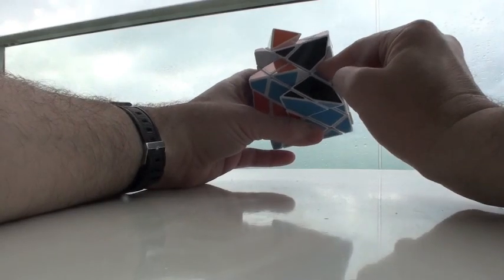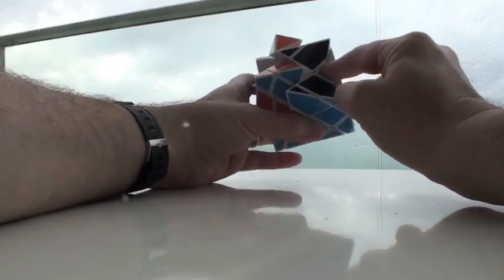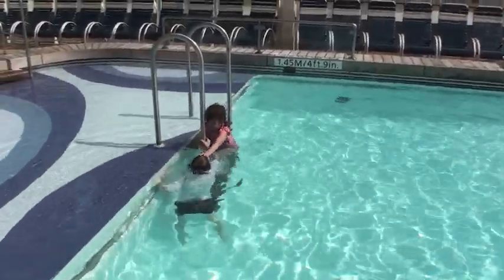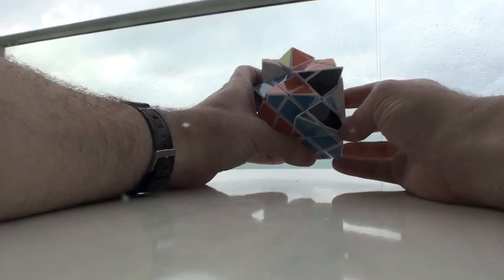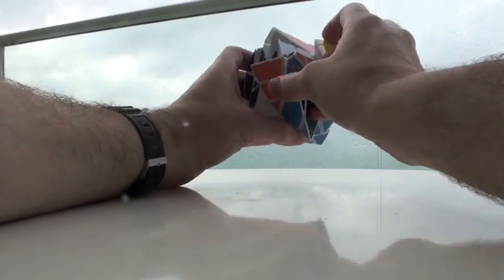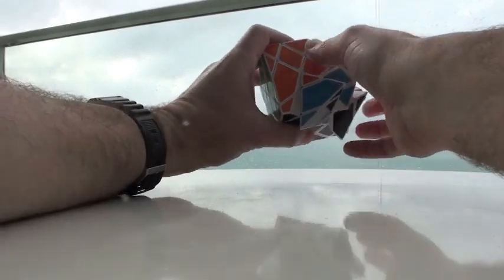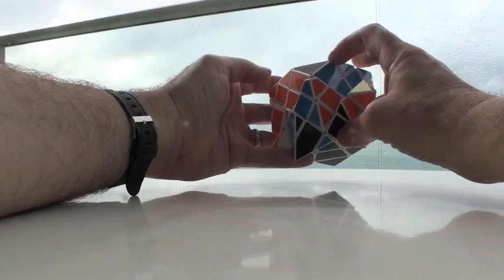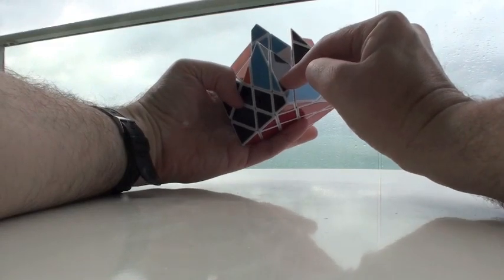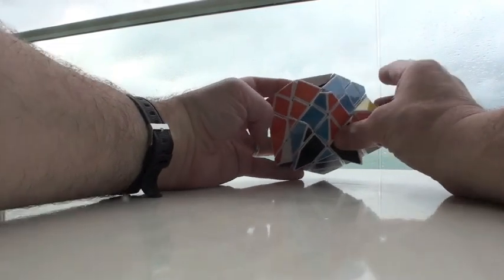As long as I have one corner where it's supposed to be and the others aren't, they can be rotated around. This needs to be over here, this needs to be over here, this needs to be over here — so we're good. Now, which are rotated correctly? I can tell by looking to see if I roll these to the corners where they're supposed to be, does it make sense? This makes sense — this is oriented correctly, right side up. This blue one is also right side up. I move this here — this is upside down. I move this here — this is upside down. So I've got two upside down, which means these two right-side-up form my L formation.